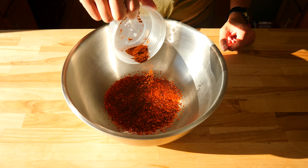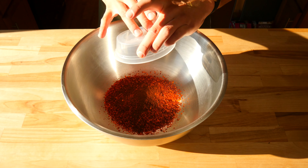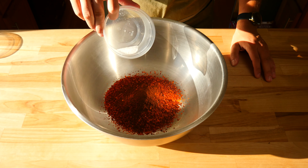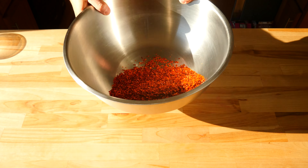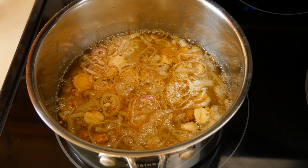The next thing you're going to add is one teaspoon of chili powder — this is more for color than taste, and it'll help give us that nice ruby red color. Next, we'll add half a teaspoon of sea salt. Once you've added that, give all the dry spices a quick mix to combine everything together.